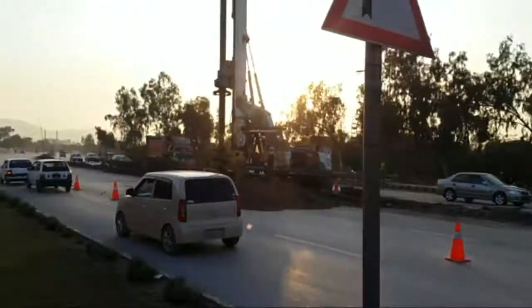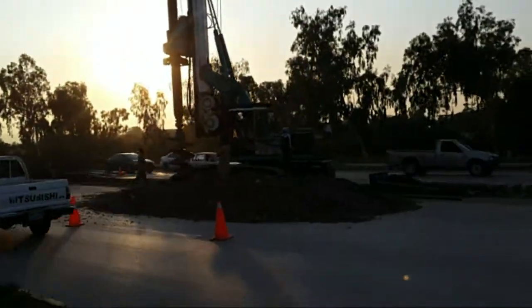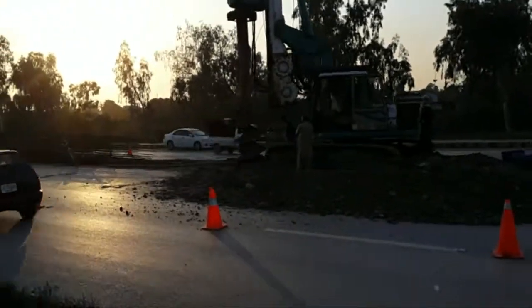Ok guys, here have a look at this big guy — he is drilling. And have a look at it here. This tall machine is digging up a big hole in the ground, and here it will be a pillar.